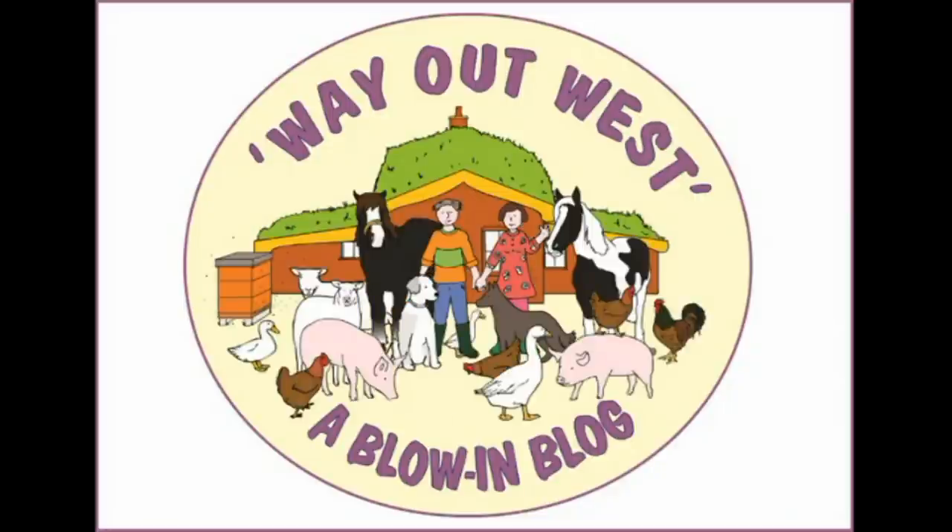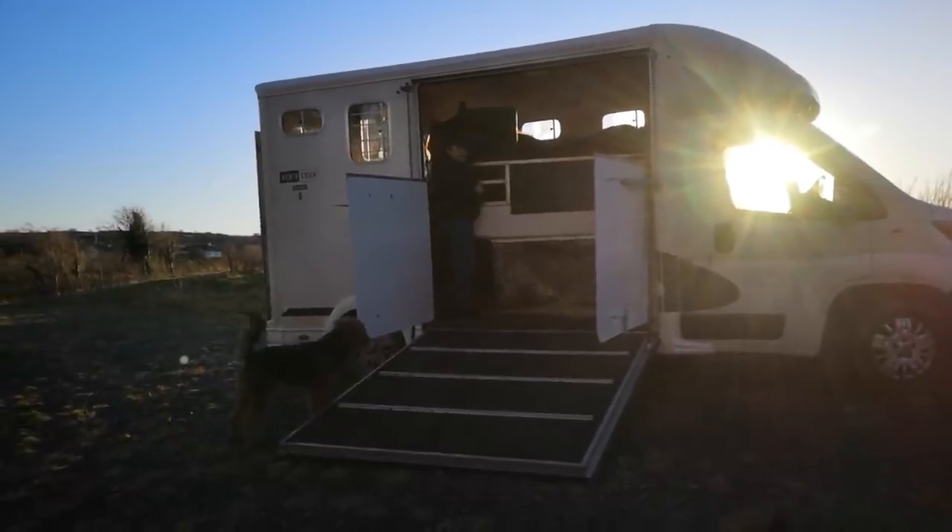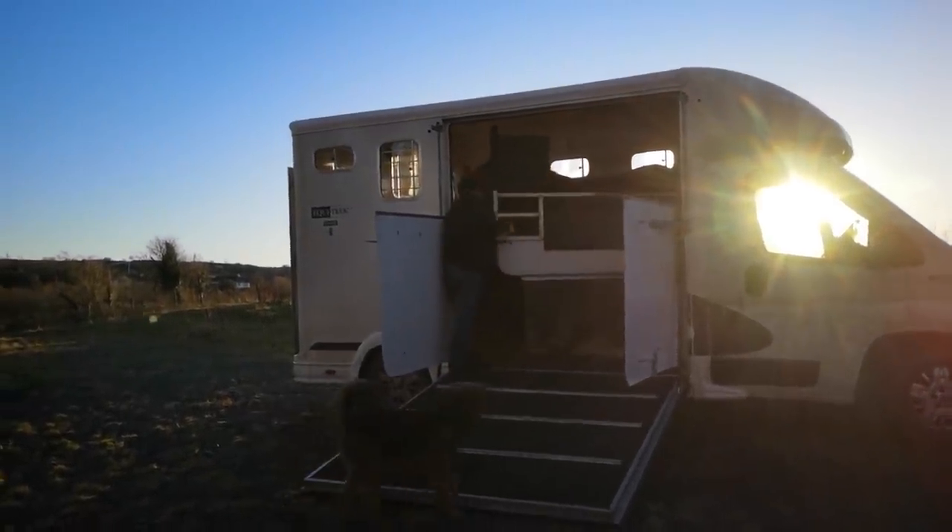Right at the beginning of the year, Faith, a huge chestnut mare, came to visit us for a few weeks. Hi Faith, welcome.